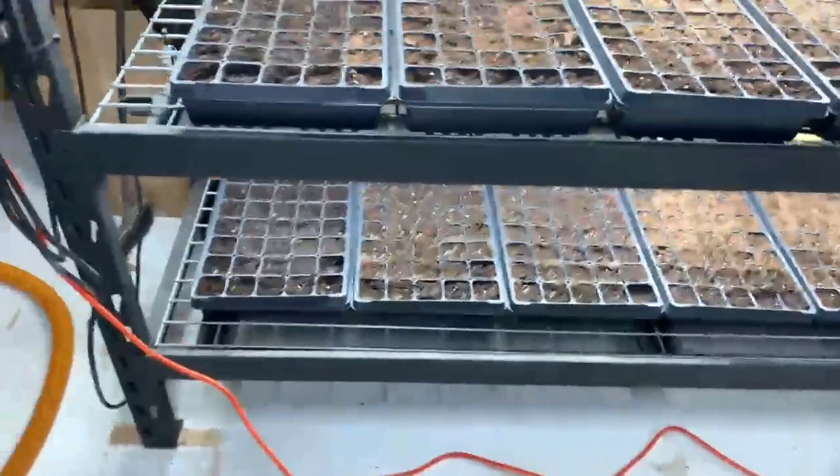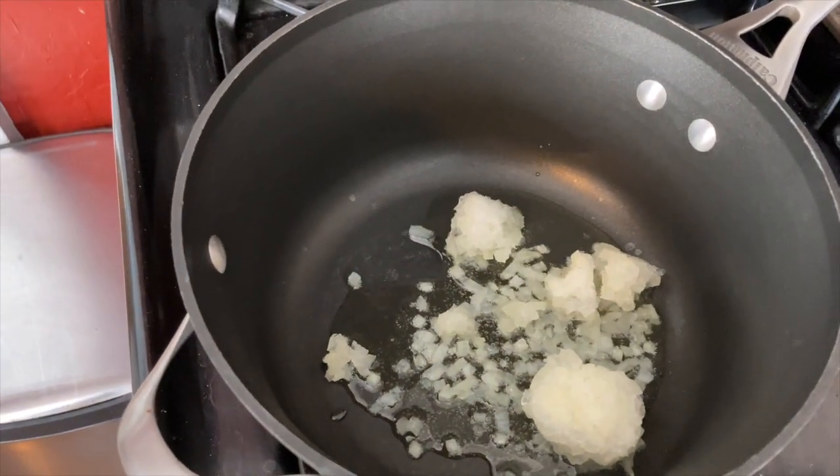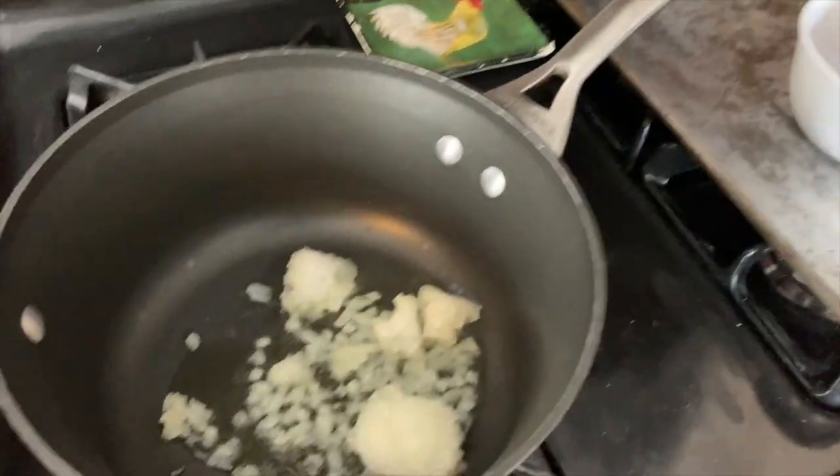Today I'm making chili with all items from the pantry. I've got my onions in there that were frozen from last year, and I've got my beef, so I need to open that up and plop it in there.